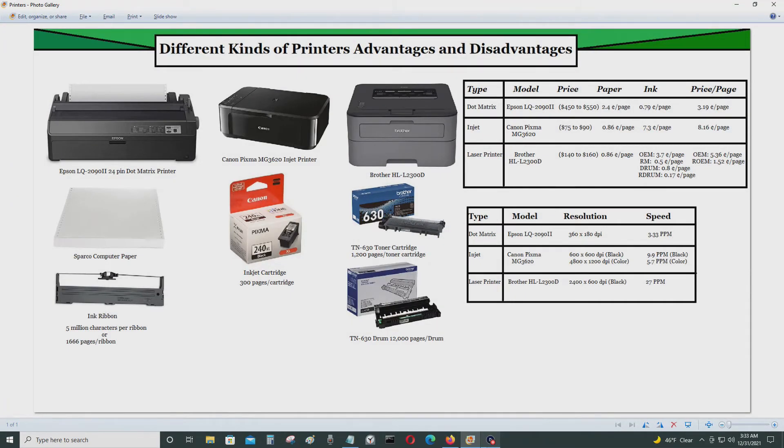In today's video I'll be talking about different kinds of printers and various advantages and disadvantages for each — pros and cons for various types of printers.